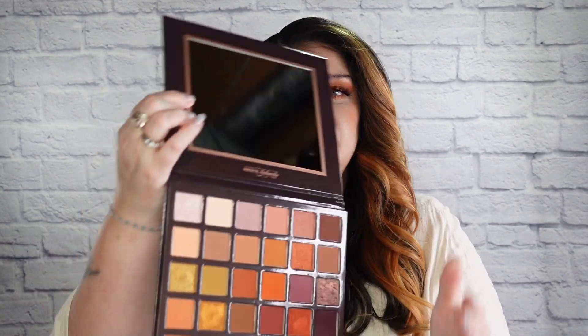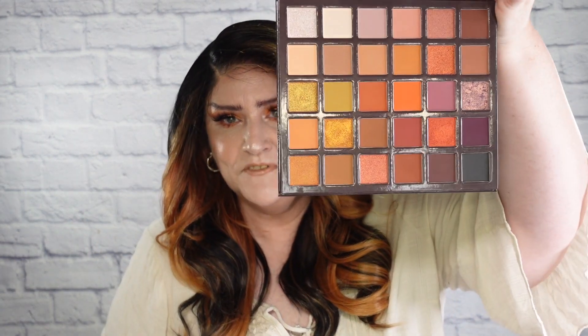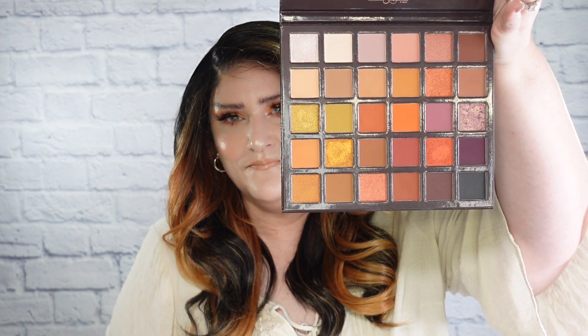Alright everybody, we are back. Going to talk all about Begonia here. First, let's talk about this eyeshadow look. What I used to create it today is this palette, which is the Brown Nudes Palette by Yolando from Makeup by Yolando. Let me open this up so you can see what this is all about. Here are the shades. So let's talk about her, shall we?